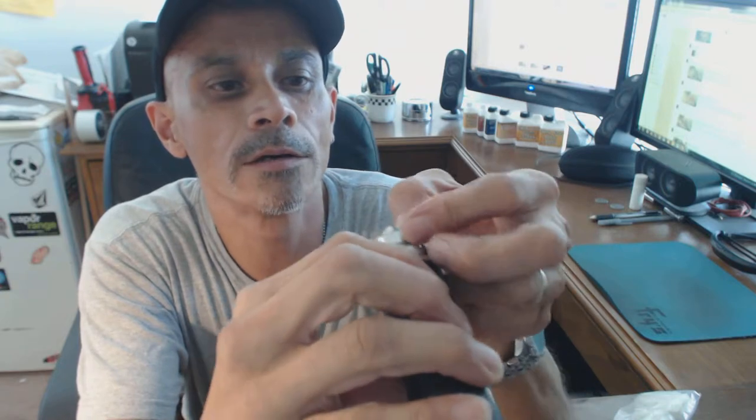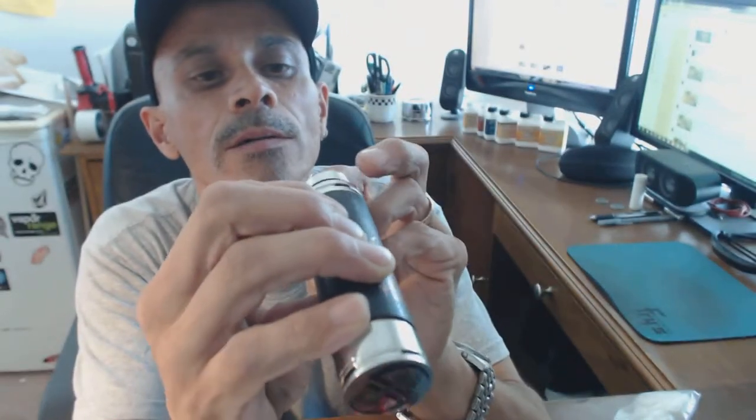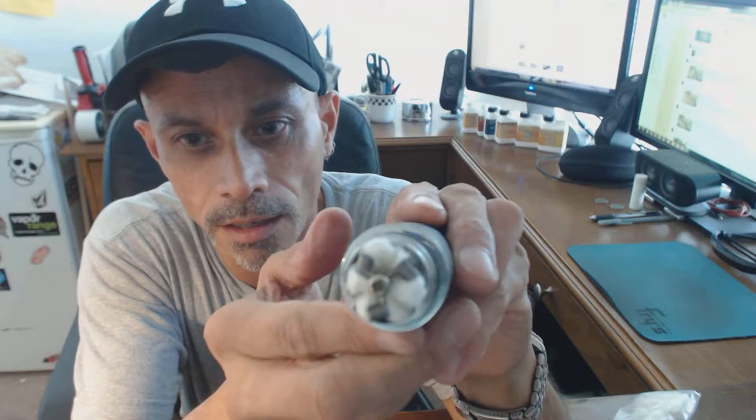Tri-coil — tri-parallels, I should say. Make sure we have those coils. Look at that, that's pretty nice. Yeah buddy.